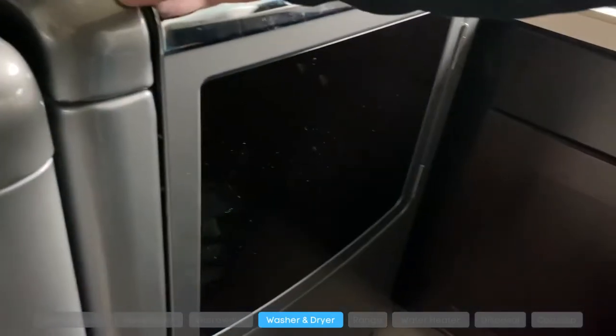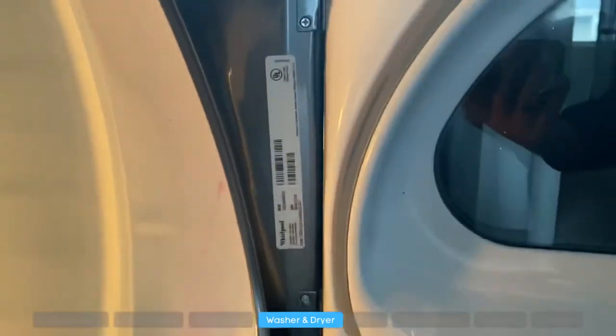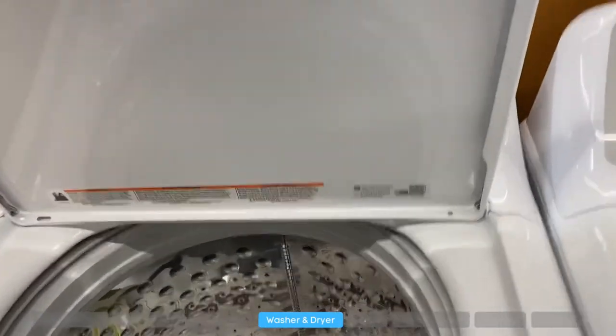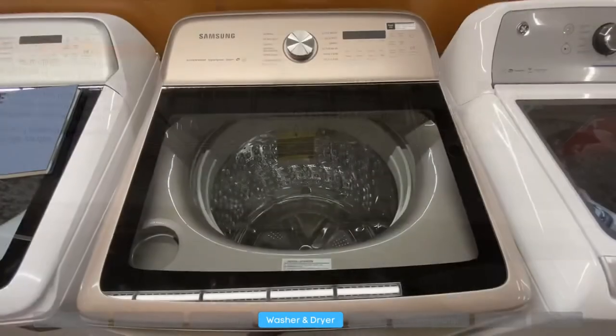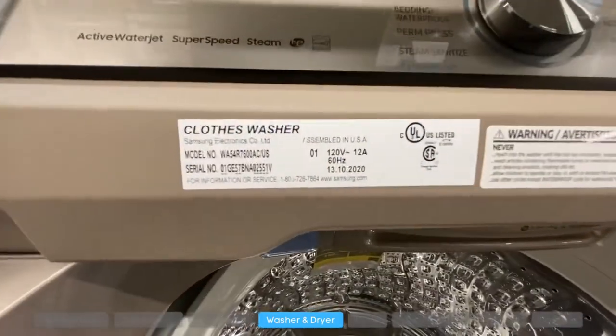For washers and dryers, check on the inside of the door, on the frame, on the actual door itself, on the back of the unit, or on the side. For top loading washers and dryers, you can also find the model number under the lid close to the hinge.